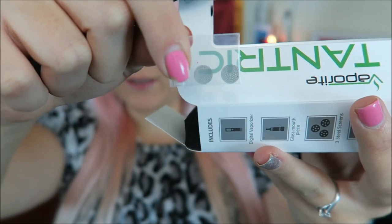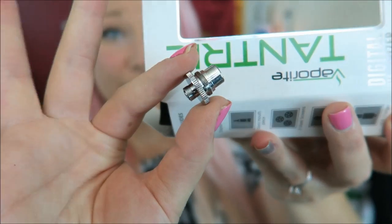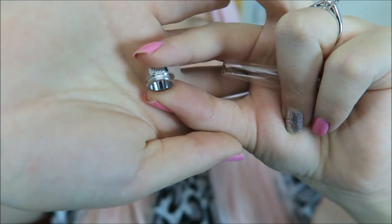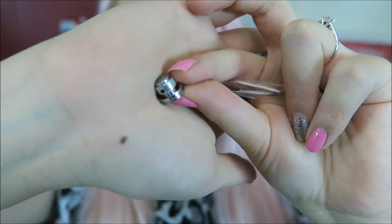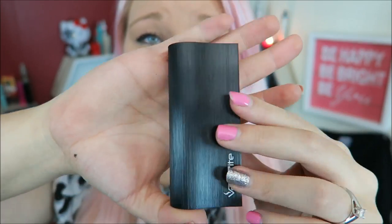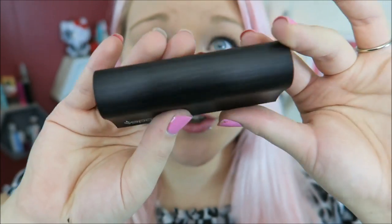I'll go ahead and show you guys what the kit comes with. This is a 3-in-1, just like the B2 Pro 7 that I reviewed — it does e-liquid, concentrates, and herbal vaping. In the kit you have a giant micro USB cable, some little screens, a 510 to eGo adapter, a really nice glass mouthpiece, and this piece which I'm not sure what it is yet — we'll find out together — and the device itself, which has a really beautiful finish.